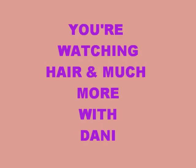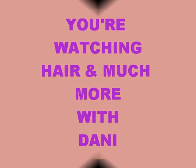Clap hands, daddy comes with a pocket full of blundstone. Hey all my Wigalinas, Weavalinas, and everybody in between, and of course my Gabies. You're watching Dani with hair and much more.